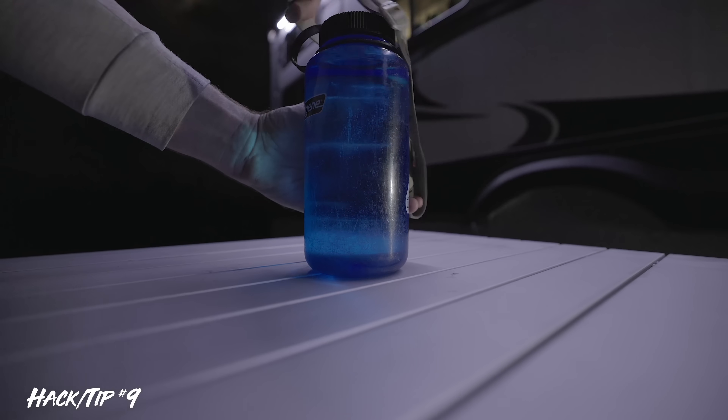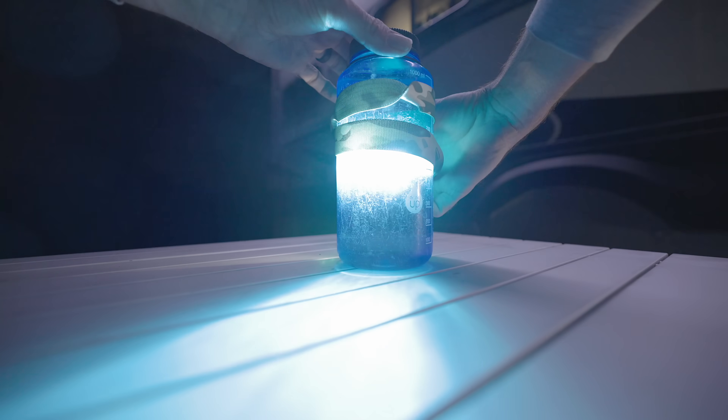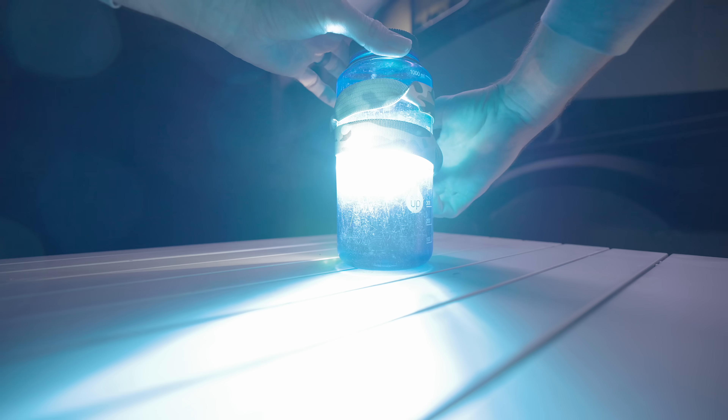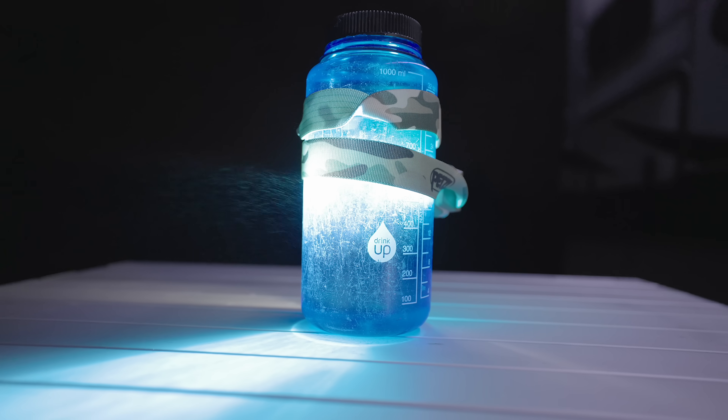Another hack with headlamps: it already has a strap on it. You can strap it to a water bottle, point the light inward, and use it as a tabletop lantern. It's not perfect, but if you needed a tabletop lantern, this could work.